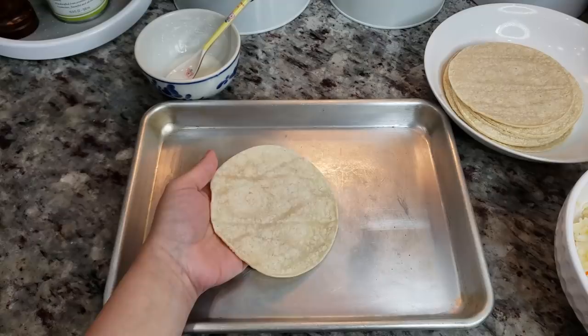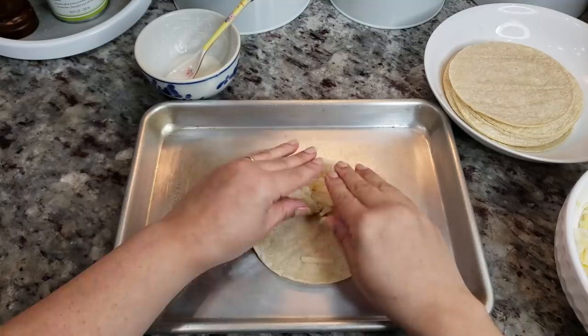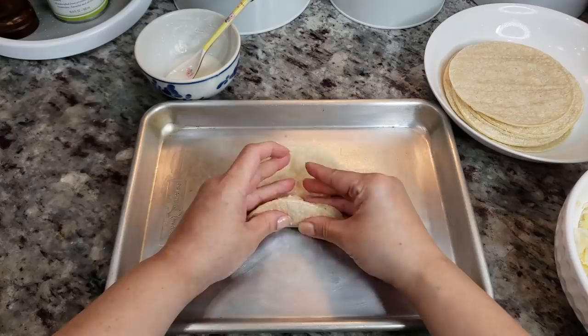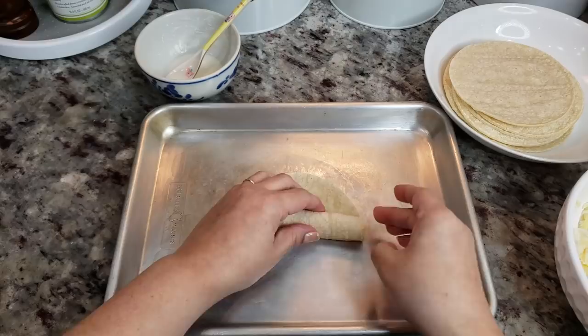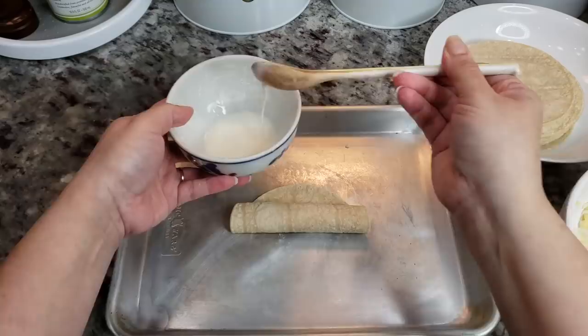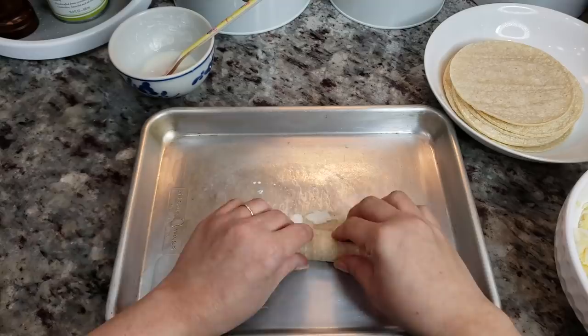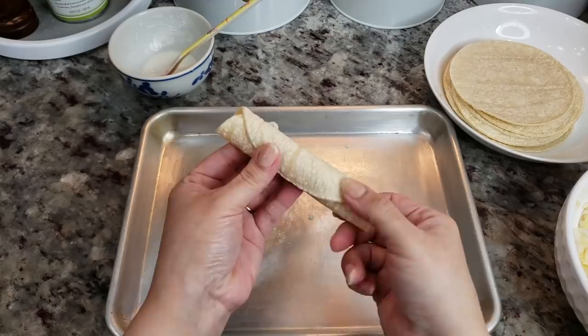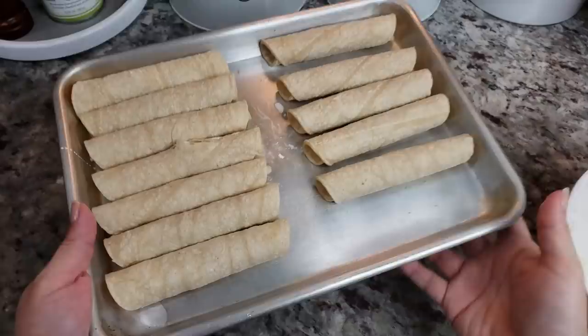Just take your warmed corn tortilla, add your mixture towards one end with clean hands, and give it a tight roll. What helps is if you press your filling and pull back on the corn tortilla to keep the roll tight — don't rip it though. Towards the end, add a little bit of your cornstarch paste and that'll help it stick and keep its shape. And that's it — one flauta, taquito, rolled taco, whatever you call it. Place it seam side down; that'll help keep it in place.